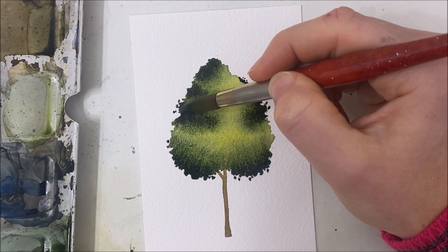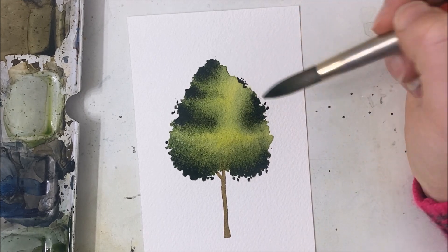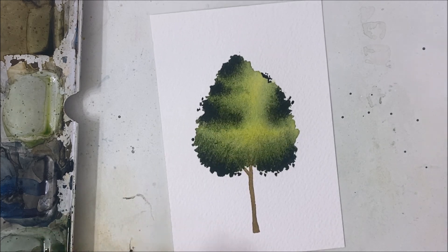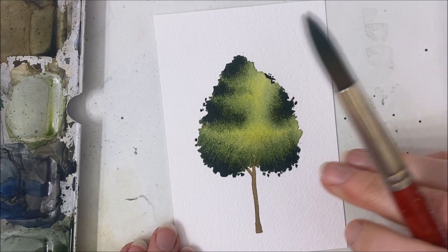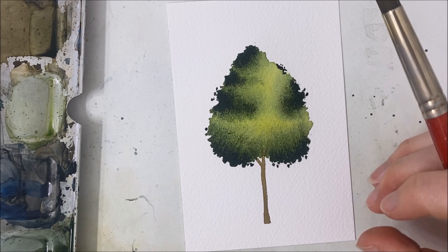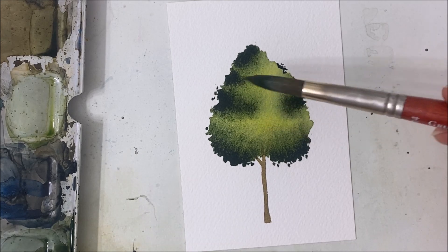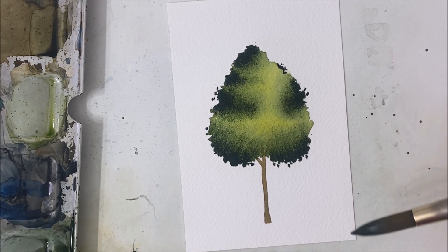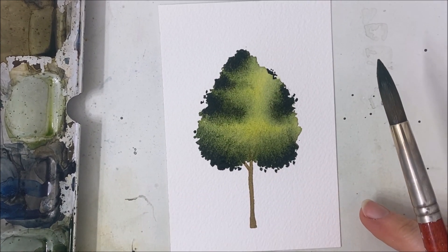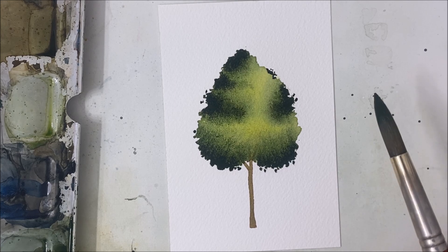There we go. We turned a very flat, one-dimensional looking tree into something really textured — you can really see the depth in the tree simply based on the shadows we created within the clusters of the tree. I hope you guys found this one helpful. If you did, please let me know in the comments — I love reading your comments. Hit like on this video, subscribe, and I will see you in the next one.